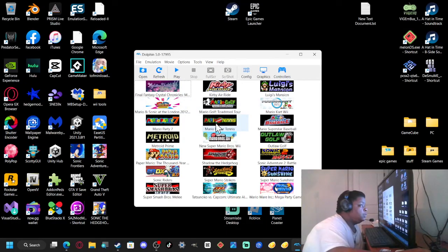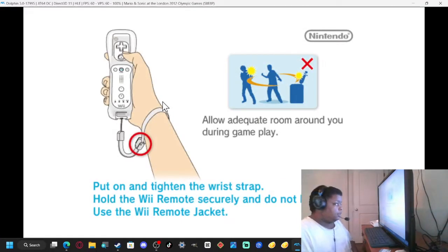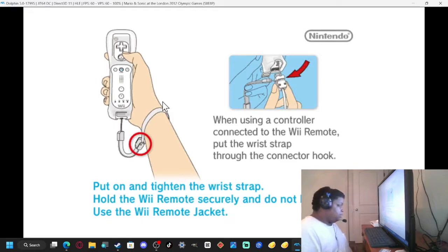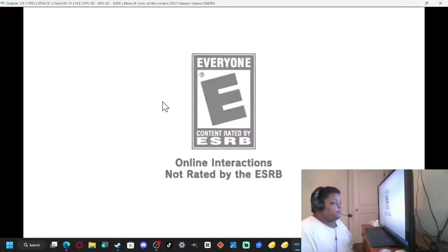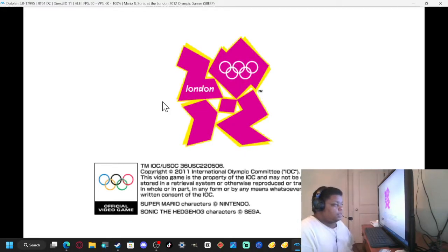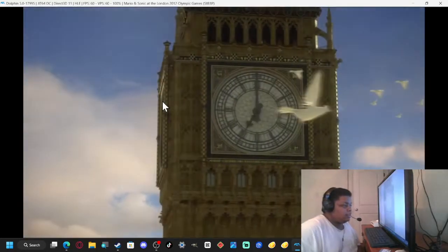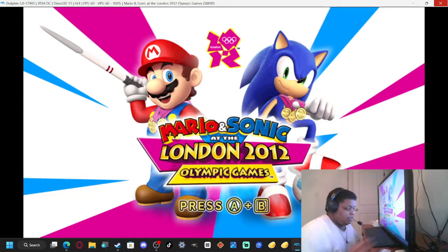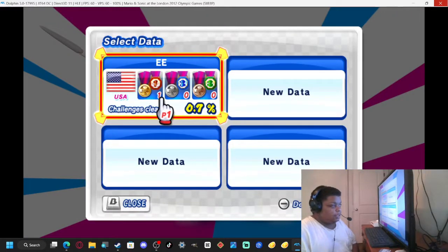Let's go to Mario & Sonic at the London 2012 Olympic Games.